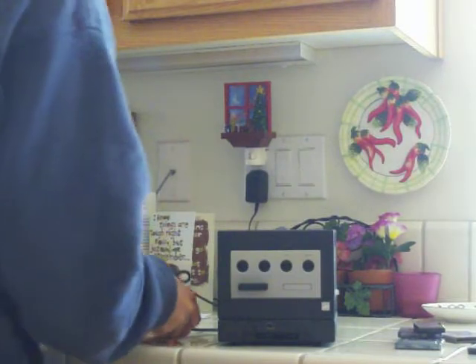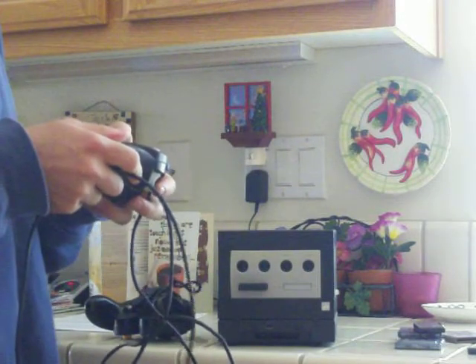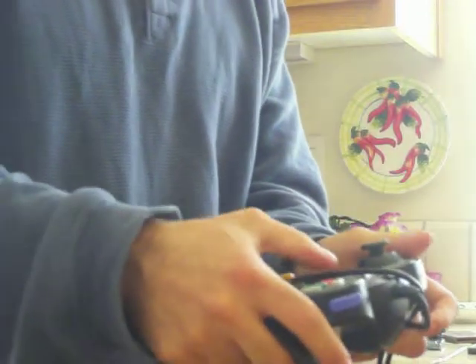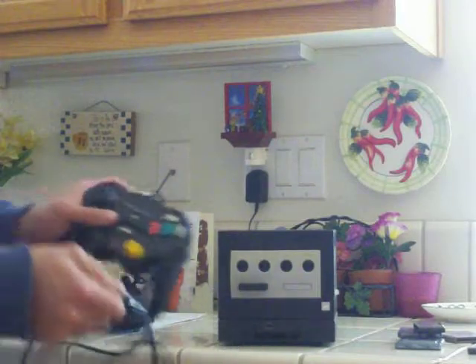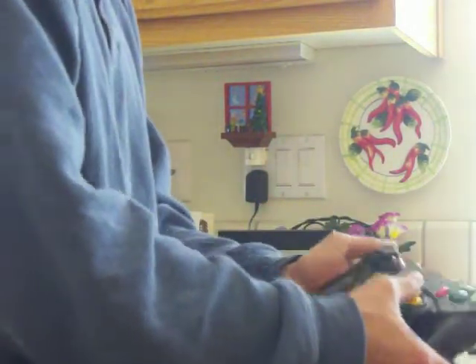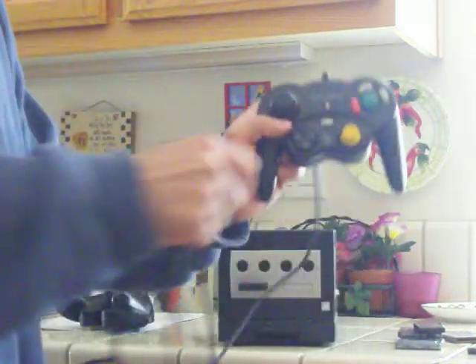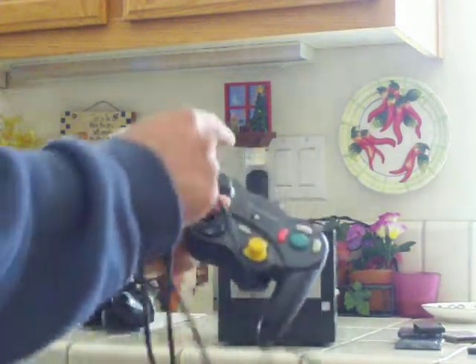There were also third-party controllers that came out as well. Different companies released compatible controllers — like this one here from Interact, called a super pad. It works pretty good; I bought three of them. It's basically a clone of the original, but it allows you to toggle the rumble on or off, whereas the original controller has a built-in rumble you can't turn off. The D-pad is a bit different, but it's built in a similar fashion — and they made the rubber a little more durable for your thumbs.